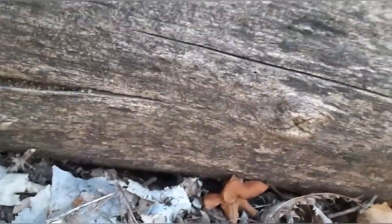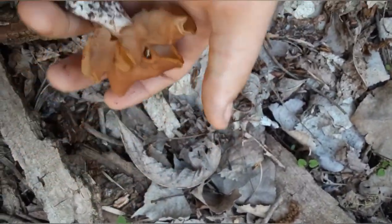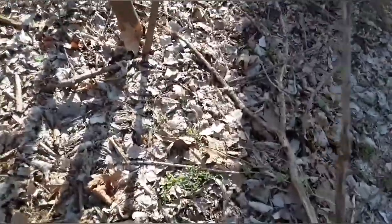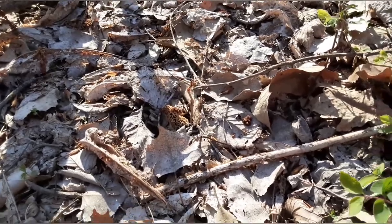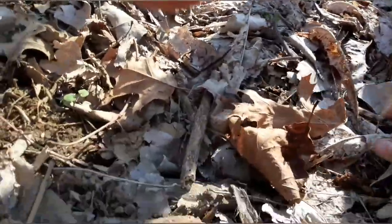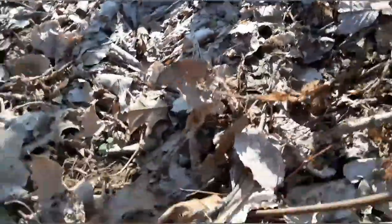We found a beefsteak right along this log that we found the morals on. Boom — it's a big one. It's a nice one. All right guys, we found another one. Right there. We're going to take it, Dad. You found it. Yeah, we're doing it.